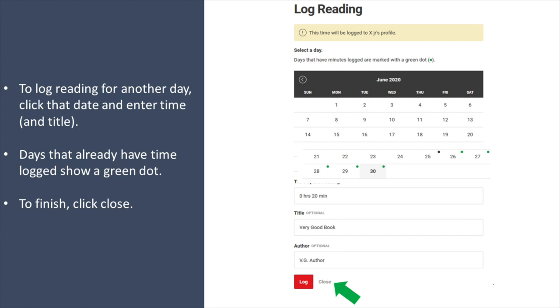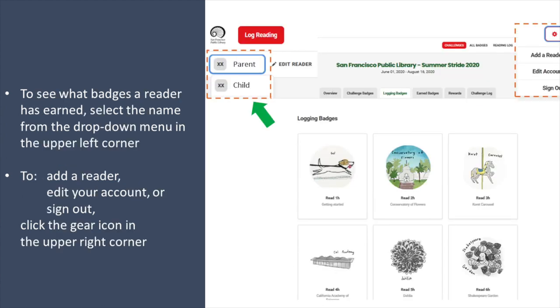To finish logging, click Close. To see what badges a reader has already earned, select the name from the drop-down menu in the upper left corner.